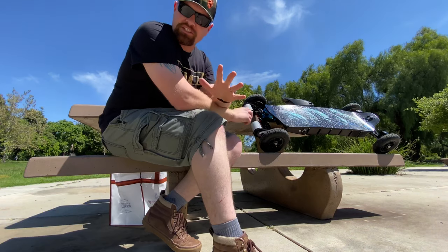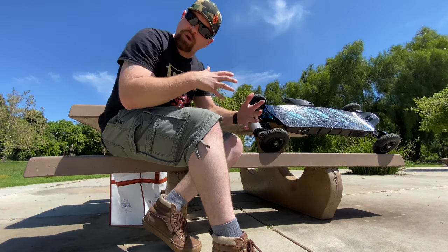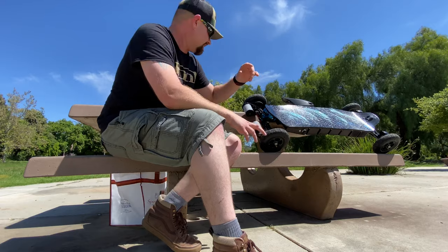All right, so real quick guys, I'm just going to show you what I meant about how quick and easy it is to get the different sets on and off.